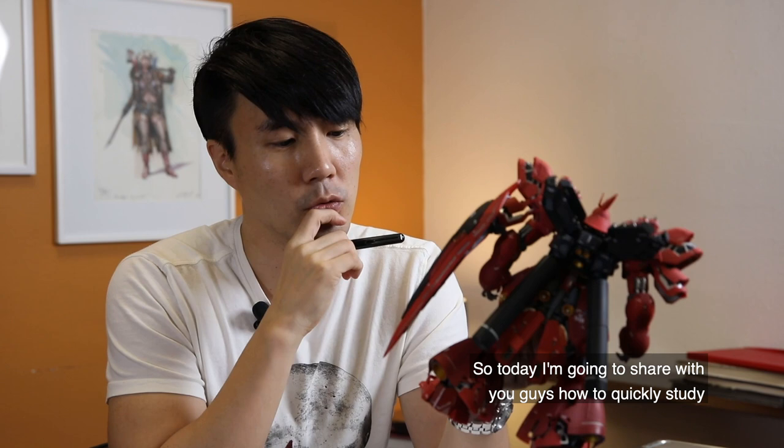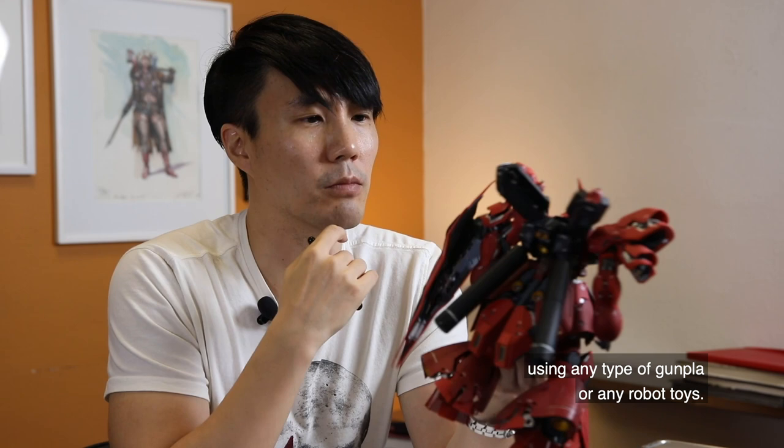Today I'm going to share how I quickly study using any type of Gunpla or robot toys as reference for design.